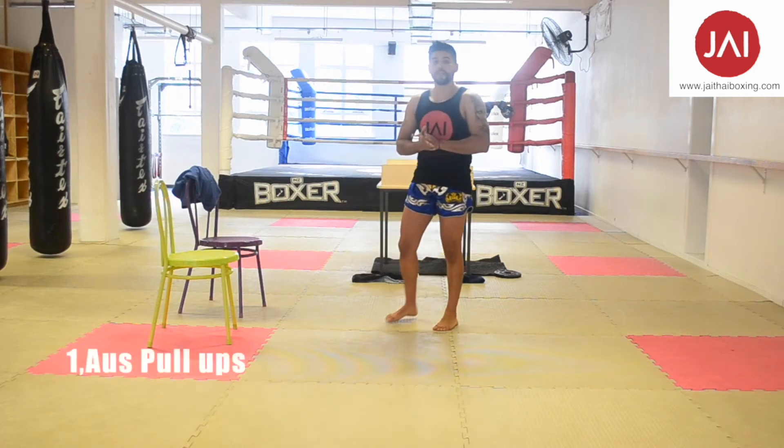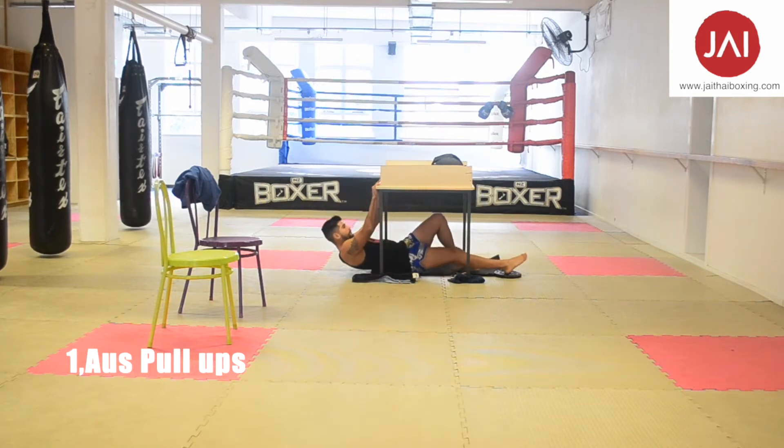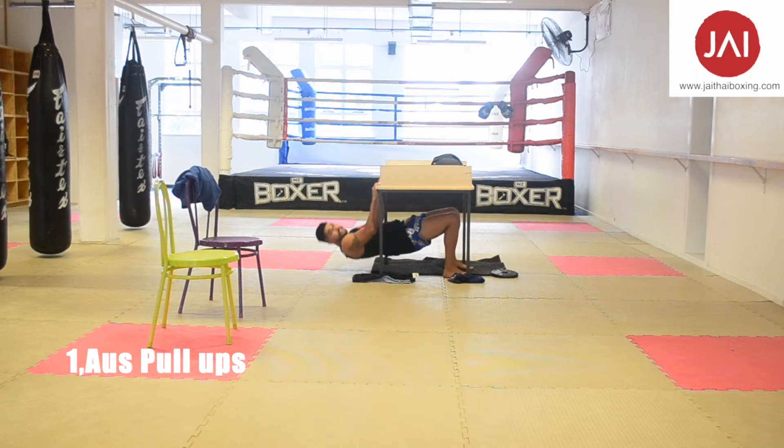Now we're going to start with our Australian pull-ups. Remember that if it's too hard for you, you can just go with your legs bent. Remember that it's very important to lift your hips all the time and go with the edge of the table in the middle of your chest — no rush. Remember that it's very important to keep the muscle tension.